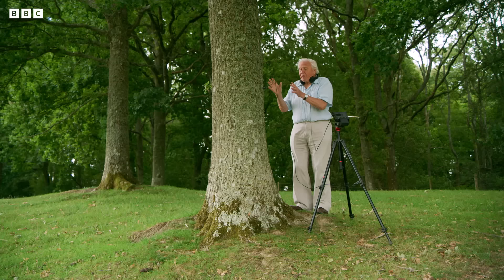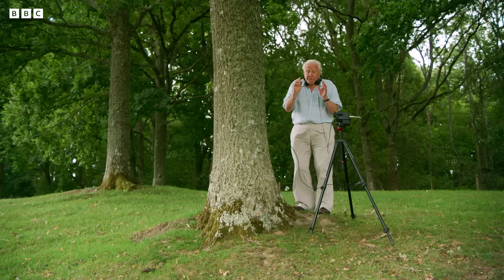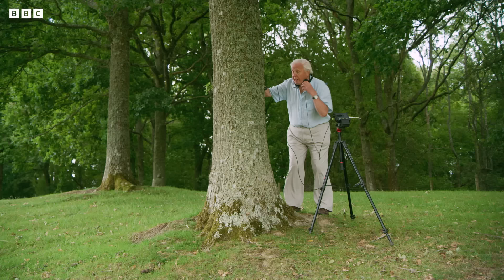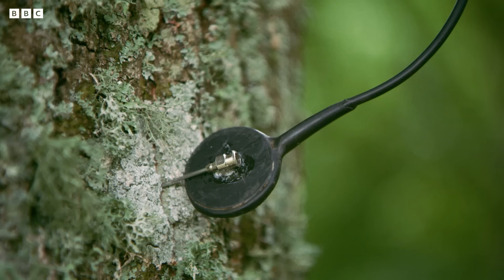A tree trunk is an extraordinary piece of biological engineering. It's packed tight with hundreds of meters of very thin tubing called xylem. It's filled with water, and if I use this apparatus with a probe which goes into the trunk, I can actually hear the water passing along those tubes.